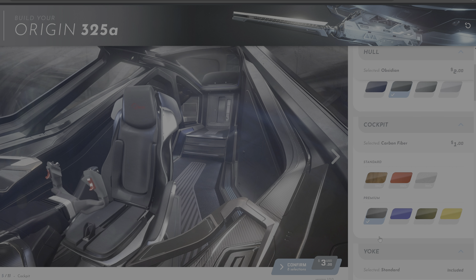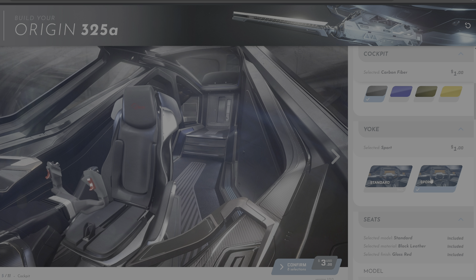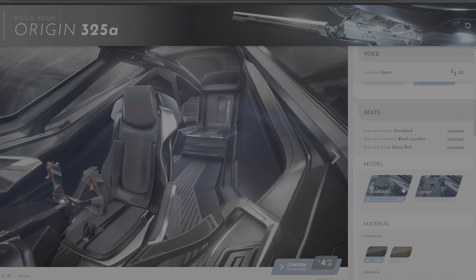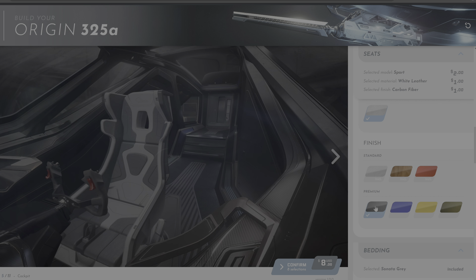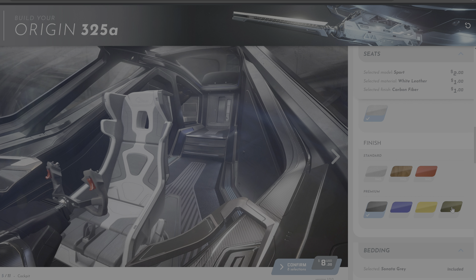You can also change the yoke. Being a 300 series ship, I went for the sports version. I'd also upgraded my seats from the standard to the sports version as well. All of you car enthusiasts will notice the Vicaro vibe. The seats have two color options: a white and a brown leather version, which I eventually went for.